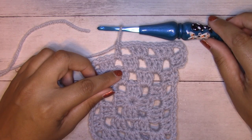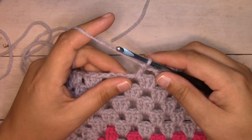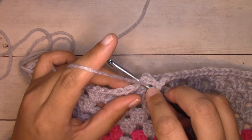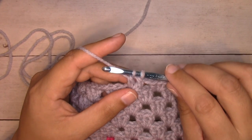Let's go ahead and get started. We do it in the last yarn over of the previous stitch. So here we're working double crochets — we'll work the first half: yarn over, insert your hook into the stitch, yarn over, pull through three loops, yarn over, pull through two loops, leaving two loops on your hook.